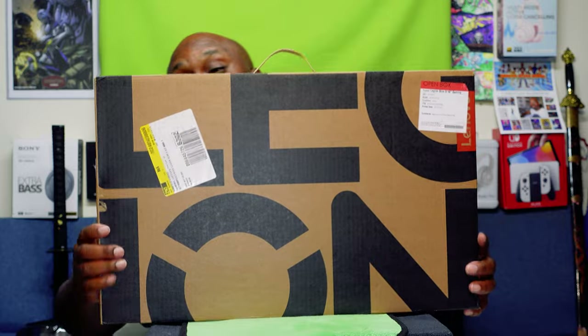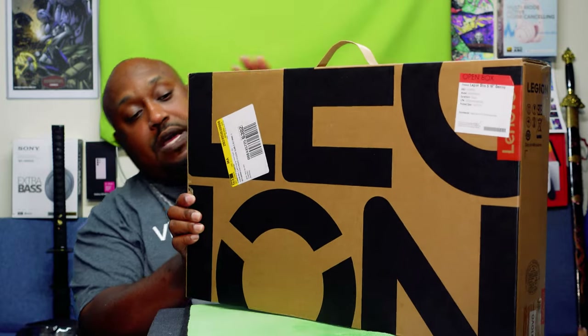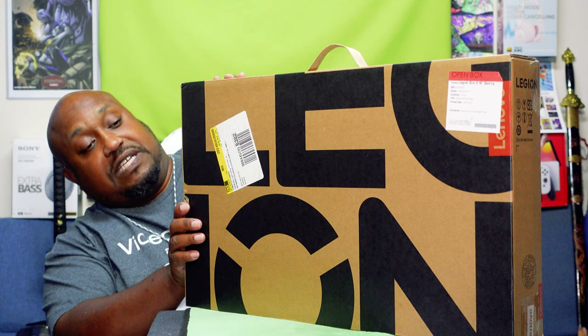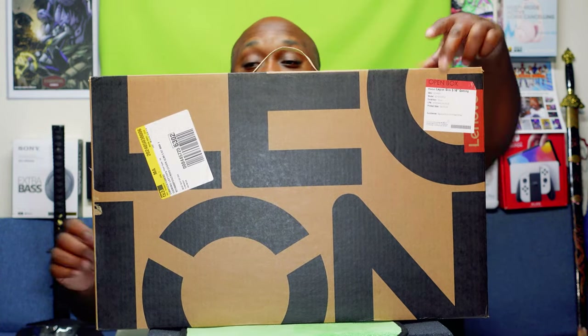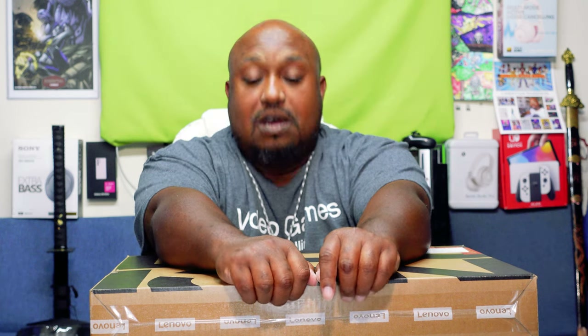I've been saving up and I finally got me a new laptop. This is the Lenovo Legion Slim 5 16-inch gaming laptop. I got this from Best Buy as an open box, and with this open box I saved close to $700 — I paid under $900 for the Lenovo. This is the 2023 variant.